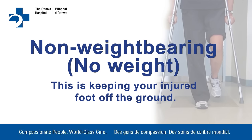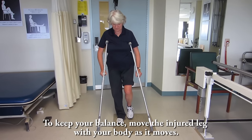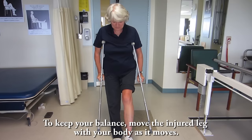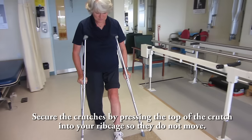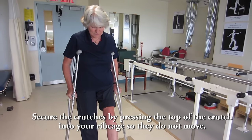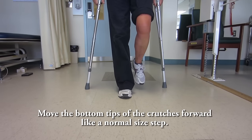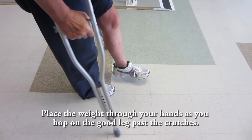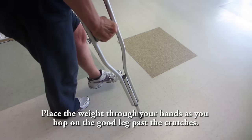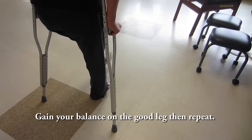Non-weight bearing means keeping your injured foot off the ground. To keep your balance, move the injured leg with your body as it moves. Secure the crutches by pressing the top of the crutch into your rib cage so they do not move. Move the bottom tips of the crutches forward like a normal size step. Place the weight through your hands as you hop on the good leg past the crutches. Gain your balance on the good leg, then repeat.